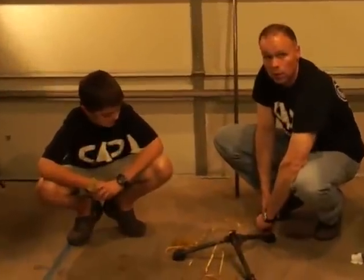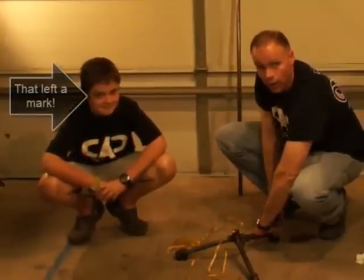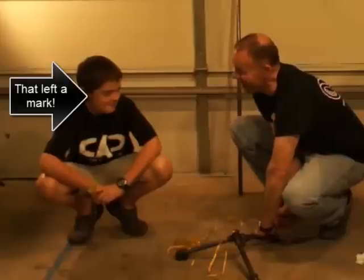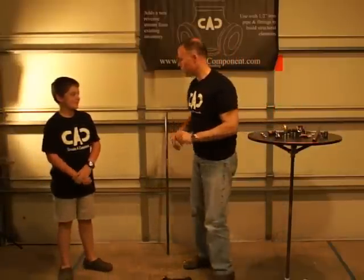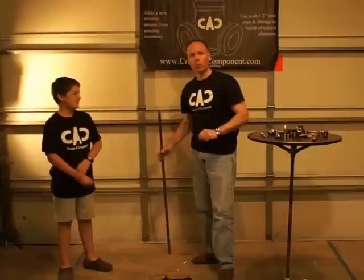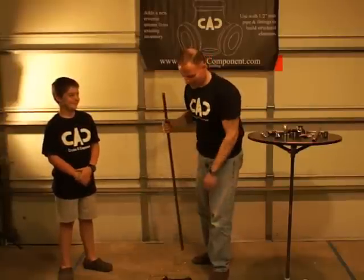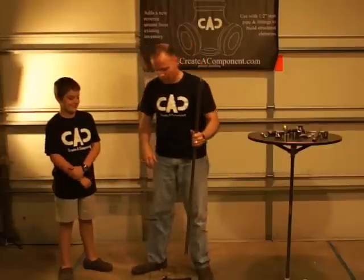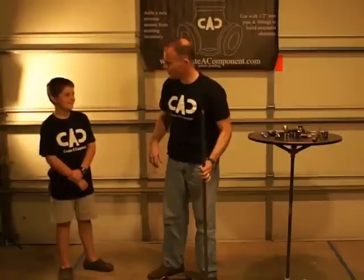Now, you may notice my assistant here has got a little bit of a shiner going on. He tried to do a super fly onto his bed, misjudged it, and got up close and personal with the foot board. So he's got a little eye mascara going on there. You'll be alright, huh?